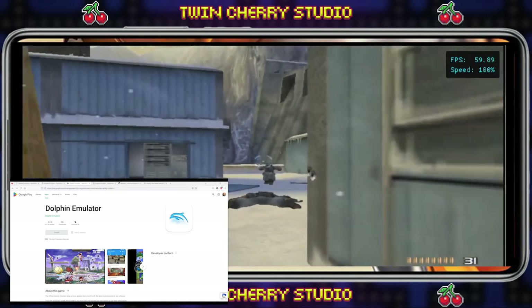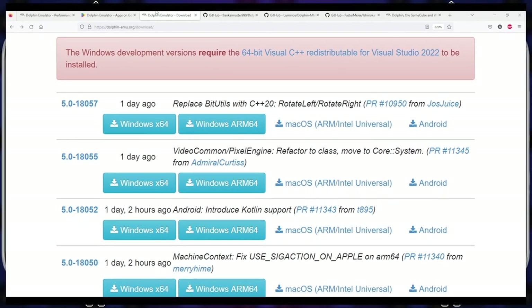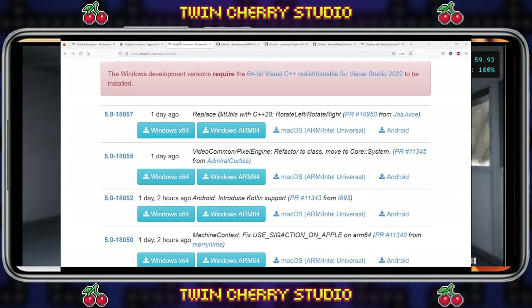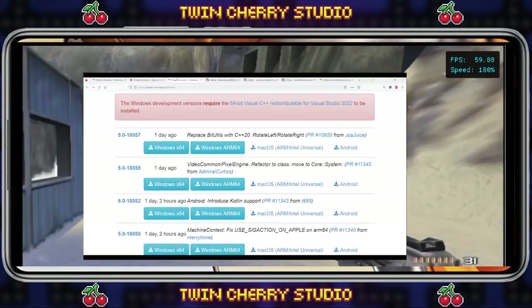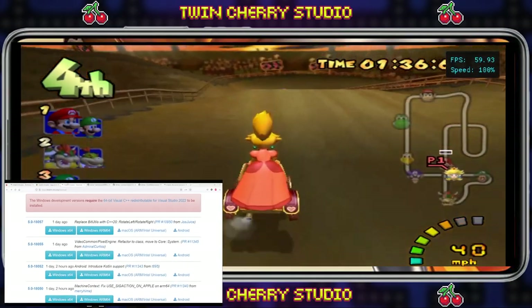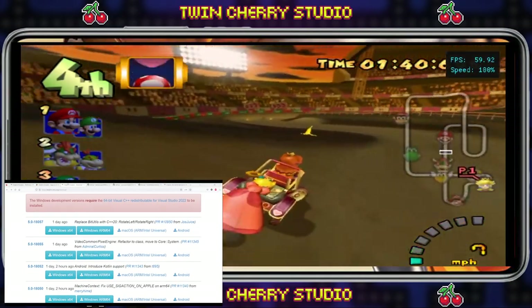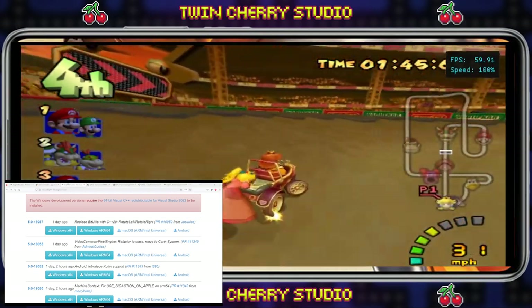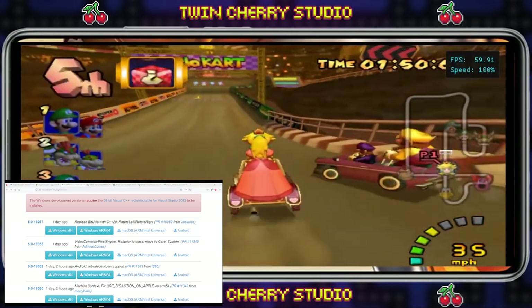Sometimes this version can be a few weeks or months behind what's available on the website. If you've tried all my settings and fixes and you're still having issues with Dolphin, you can then try the developmental builds on the official Dolphin website. In the past I've used these versions because they've had features unavailable in the beta release on Google Play and certain games have run better on them. These builds are updated two to three times a day and sometimes can be the key to getting better performance. Simply go to the website in the description and try a few out.